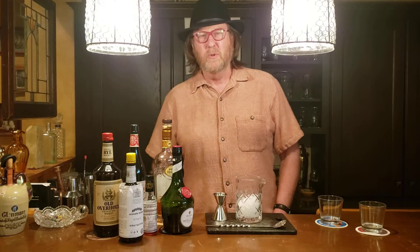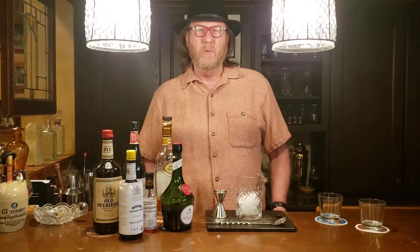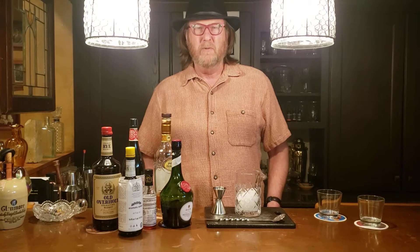Welcome back to another edition of Three Minute Cocktails. Today is International Jazz Day and so I'm going to give you a cocktail that's rooted in New Orleans, the birthplace of jazz. This cocktail is called the Vieux Carré, which is a French word meaning 'old square,' but in New Orleans it's a colloquial phrase for the French Quarter.